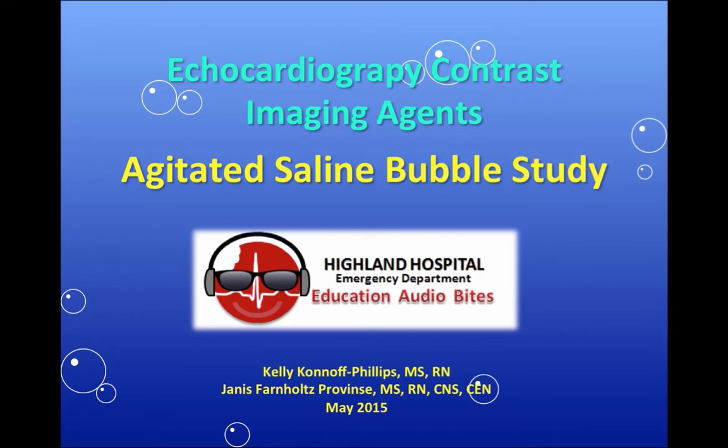Hi, I'm Janice Warnholz-Province, and I'm Kelly Connell-Phillips, and this is a quick video on how to do the agitated saline or bubble study.